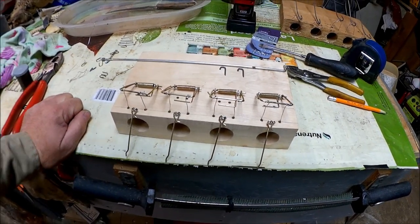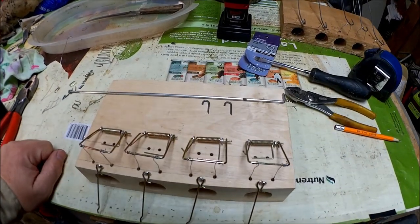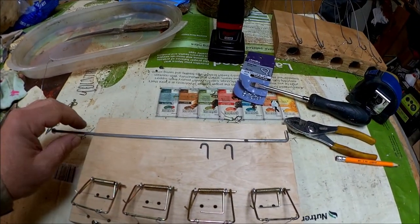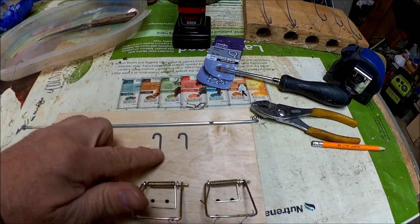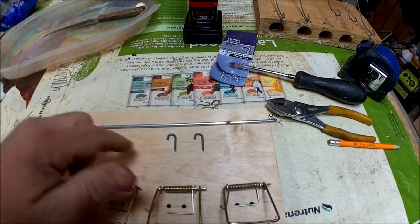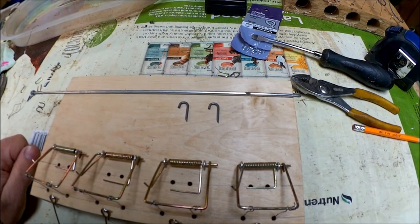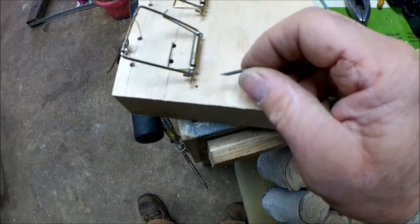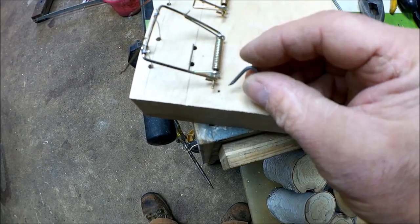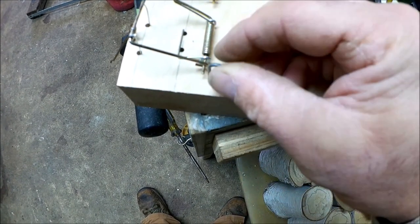Now we've got this all put together — all the snare loops in, all the springs are on. We're going to take a piece of 1-1/8 inch rod and two poultry staples with one side cut off, and use that as our setting bar to make it a lot easier to set this trap. I drilled a small pilot hole to put that staple in so we don't crack the wood when we hammer it in.